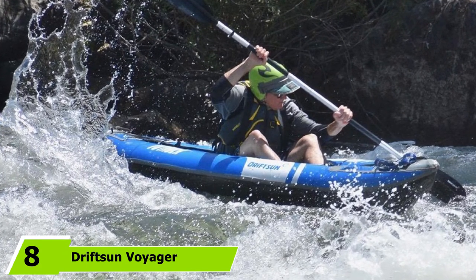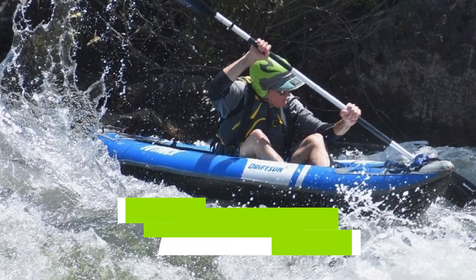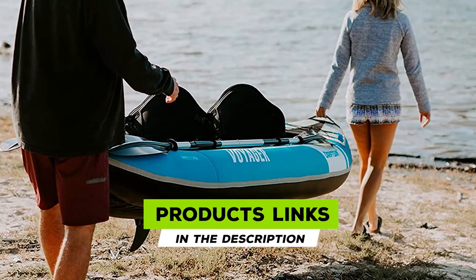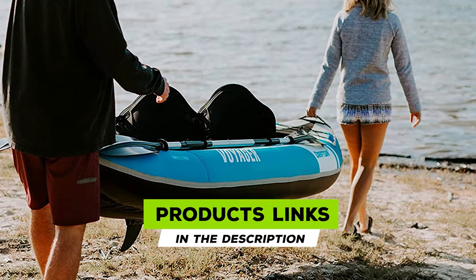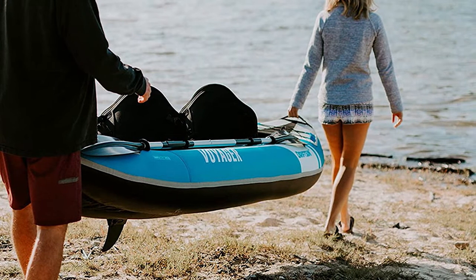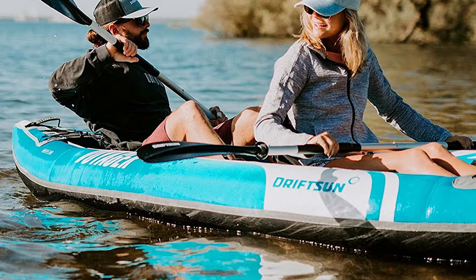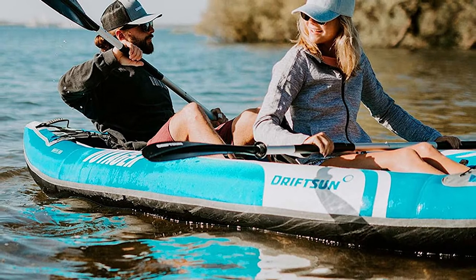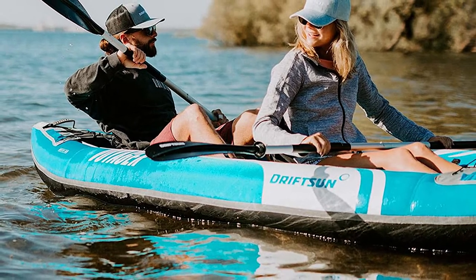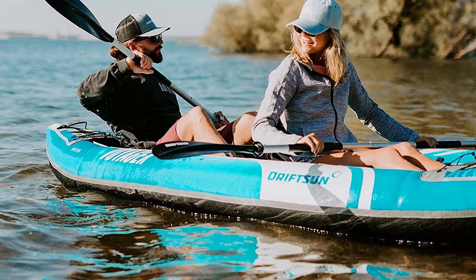The number eight position is held by the Driftsun Voyager inflatable kayak. The Driftsun Voyager is a relatively affordable two-person kayak for short recreational trips. At 11 feet long and 35 inches wide, it is a stable platform for relaxed paddling and having fun on the water. The kayak has a dual-layer construction with air bladders inside, and 840-denier coated nylon Oxford fabric covers the heavy-duty PVC tarpaulin bottom to protect it from abrasion and punctures.